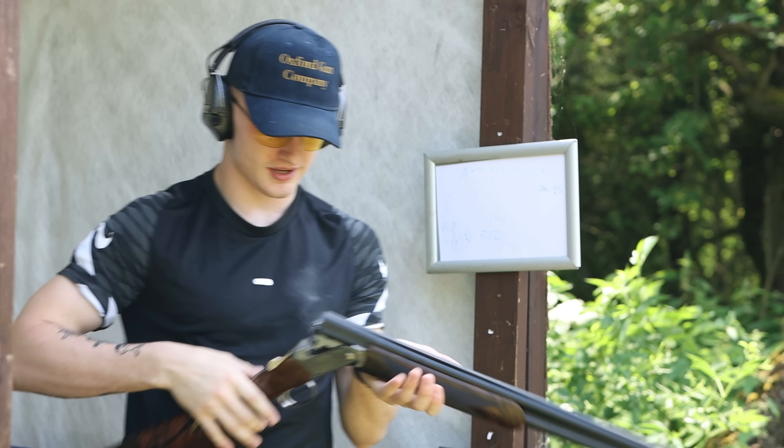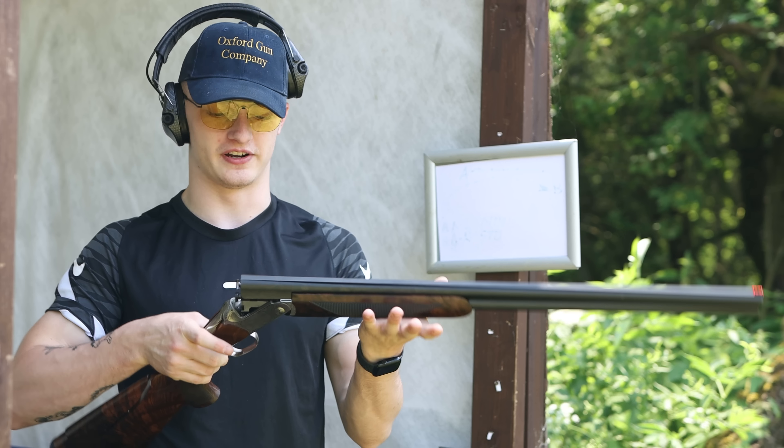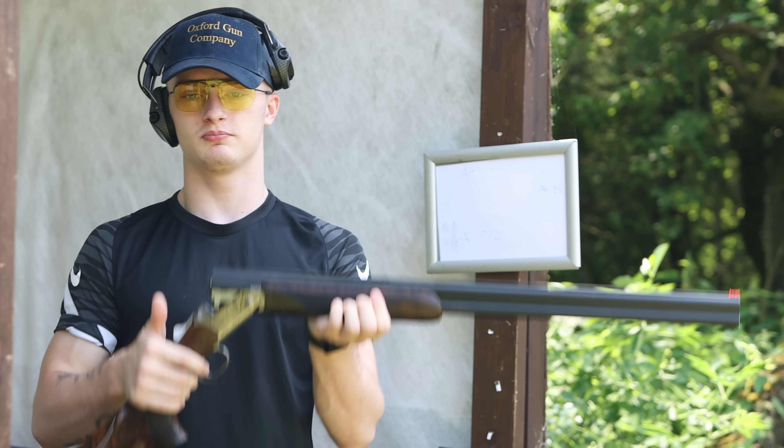Welcome back to the Shooting Channel. A few weeks ago we did a review on the F16 Limited Edition Blaser Heritage, and I've now got one because of all the comments people had on that. We're going to do a little round of clays between Alex and I to see what we think of it, because I felt this is one of the nicest guns that has come on the market.